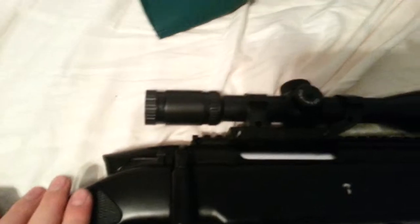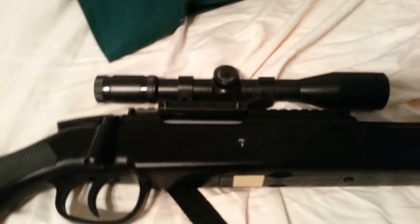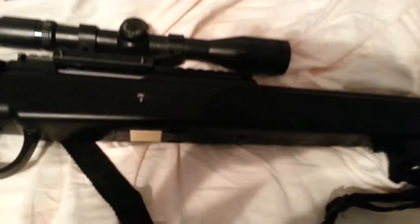The electronic scope is your regular electronic scope with the crosshair and all that good stuff. The cool thing about it is it doesn't take those expensive watch batteries. It takes the tiny miniature batteries — two of them. So it's a little more common and not as expensive.